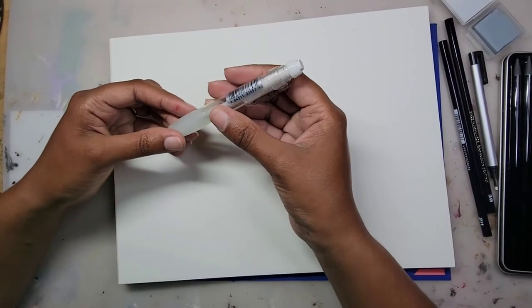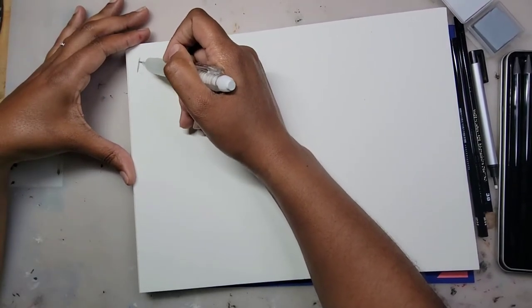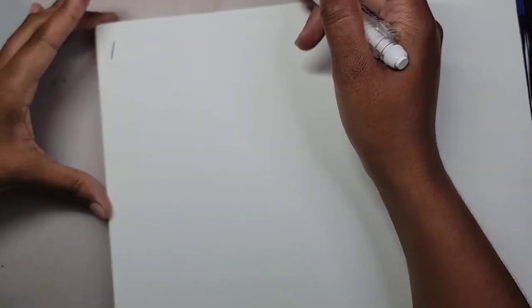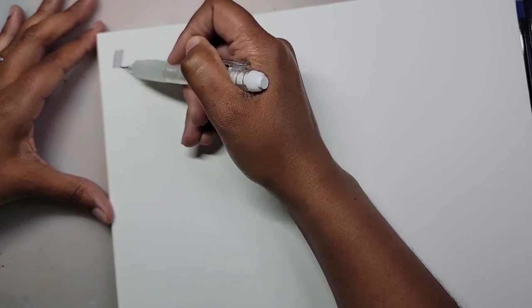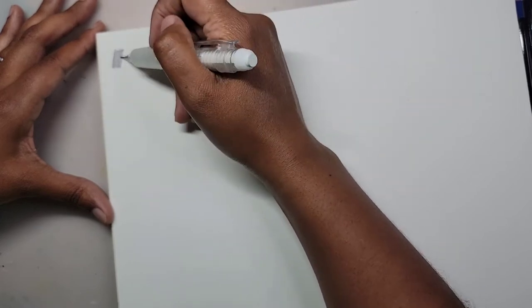I have no idea what type of lead is inside the Sumo Grip, but I'll take a wild guess and say HB. I like how this mechanical pencil is very easy to use. In the past I've used mechanical pencils that were way too complicated, so I like the simple design of the Sumo Grip.